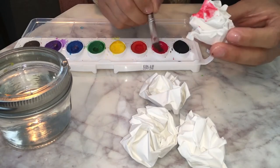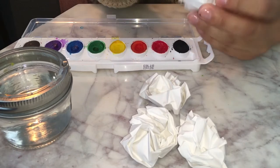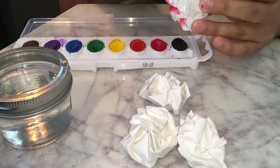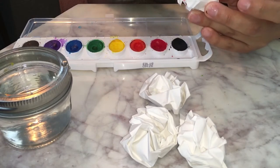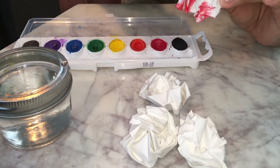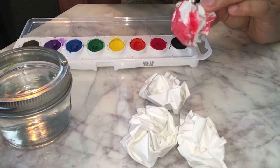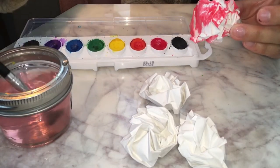Your hands are going to get kind of dirty, so just beware, kiddos and parents. I'm going to turn it over. I still have a lot of water on my paintbrush so I don't have to dip it again. I'm just going to go ahead and go in again — how about over here, how about over there — anywhere. Just kind of painting here and there. I'm going to put my paintbrush in the water and clean it off.